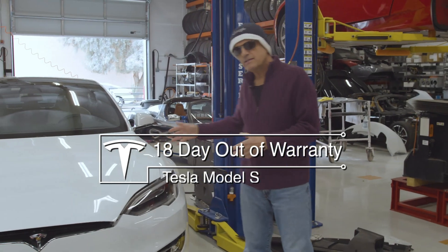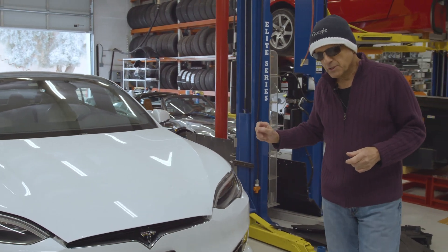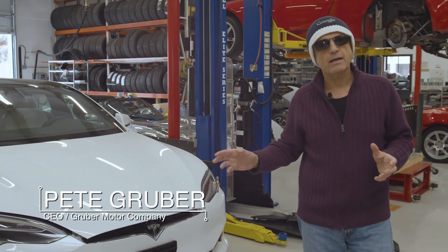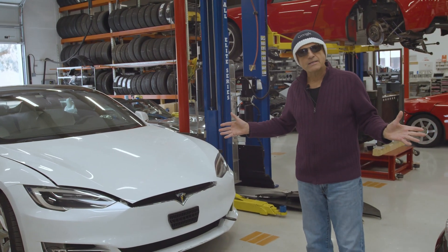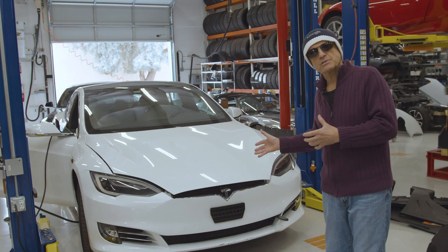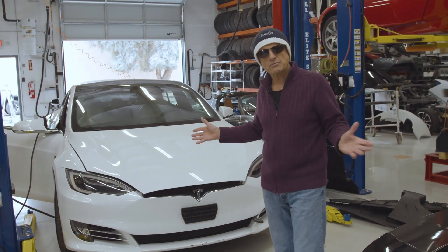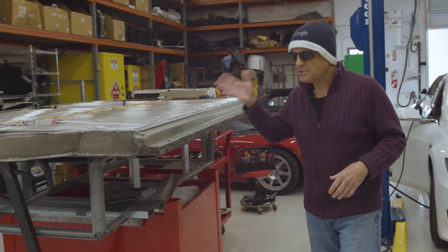What we have here is a dead Tesla Model S, and the reason it's dead is because it has a bad battery pack. The car unfortunately is out of warranty by 18 days, and a battery pack for a Tesla Model S costs $20,000. So the car was sent here, and what we do is we actually go inside the battery pack and repair the problem.